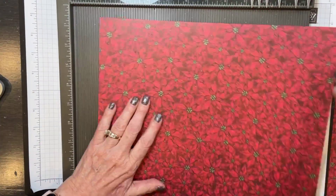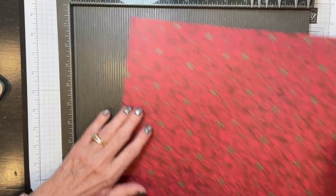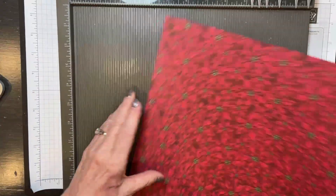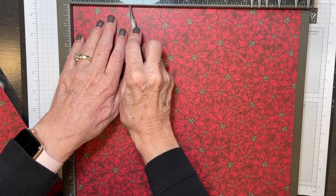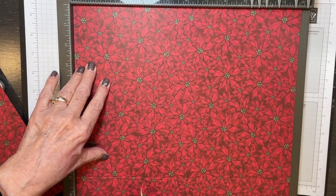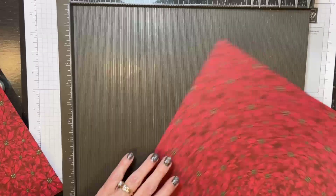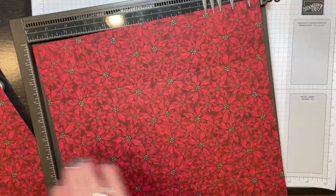When you're scoring on patterned paper, you have to be careful because it is patterned paper, not card stock. So we go three, three, three, and then two — and this will be the top of our bag. I'm going to do this again on the second piece: three, three, three, and then two. This is the top of our bag.